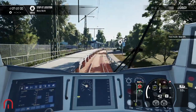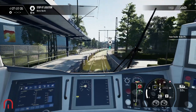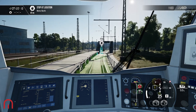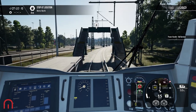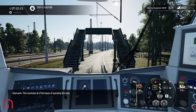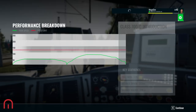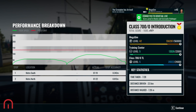Going into a full stop at Metro North. That concludes all of the basics of operating this train. That was just showcasing how to drive the train — pretty easy. I'll see you on the next video where we'll be looking at a scenario. Thanks for watching, guys. Bye.